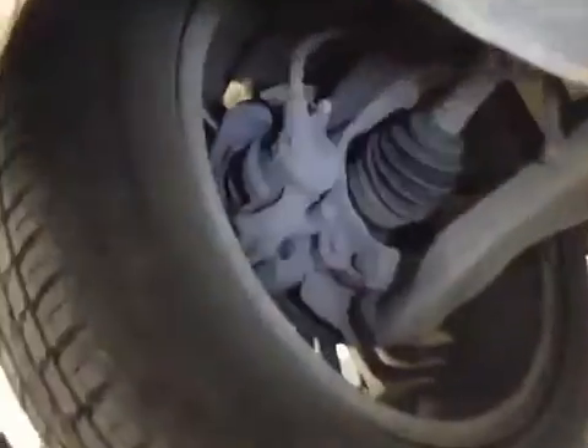Near side front suspension and discs are all ok. Same with the off side front — suspension and discs all good, along with the tread depth of the tyre and its condition. No cuts or bulges in the sidewall.